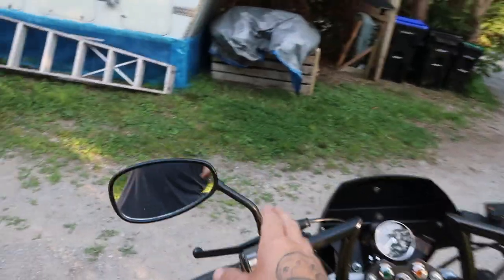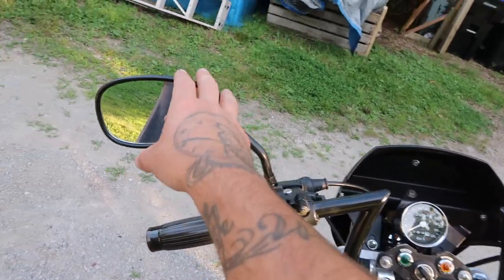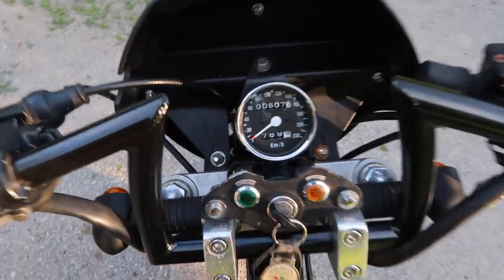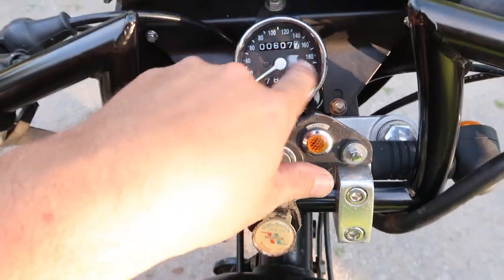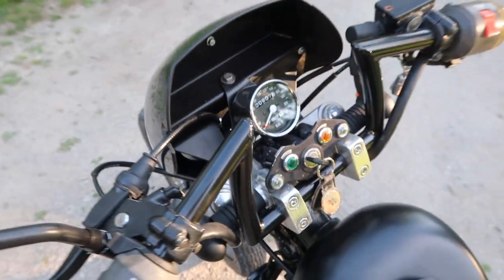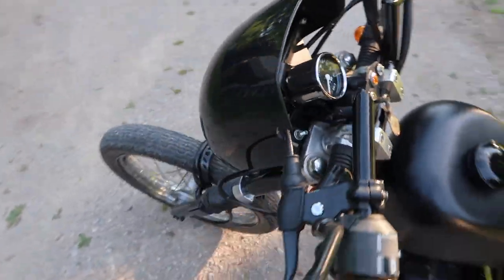I had some Harley Sportster mirrors on it that were down here but they were kind of annoying to look at, so I went with the stock mirrors up top. We also upgraded the speedo — got rid of the stock speedometer and upgraded the speedometer as well as the speedometer cable. And while we're up front here, I also added this little fairing.